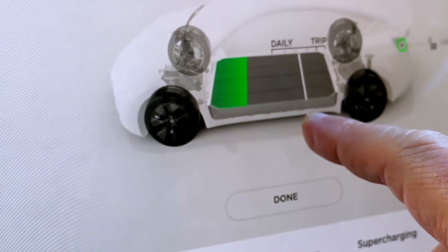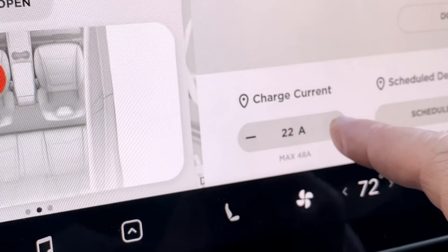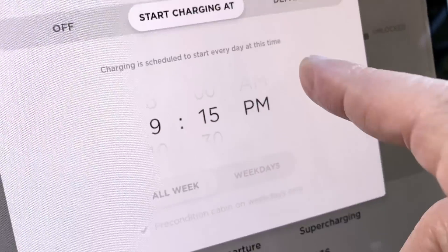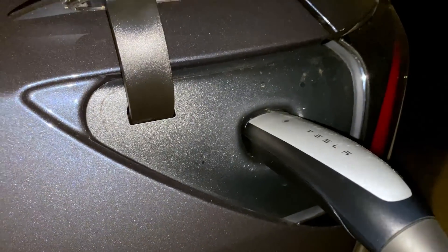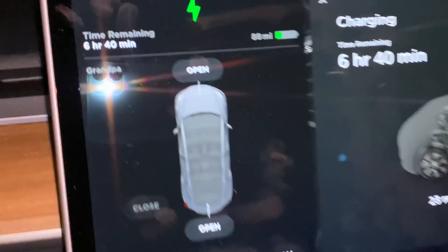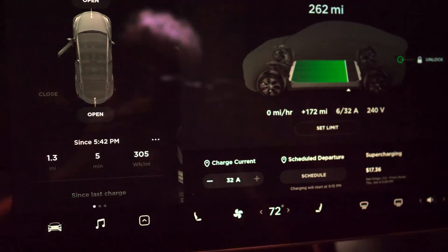I'll set it right around there — that should be good. I've got it set at 32 amps. In the schedule, I've got it set at 9:15 tonight, which is the cheapest rate. Charging has started — 32 amps is the max. Should be fully charged.